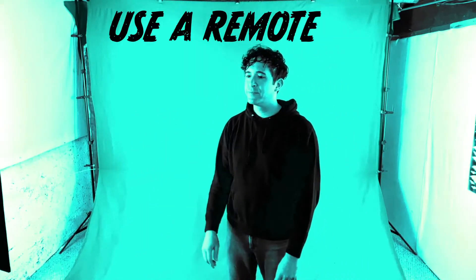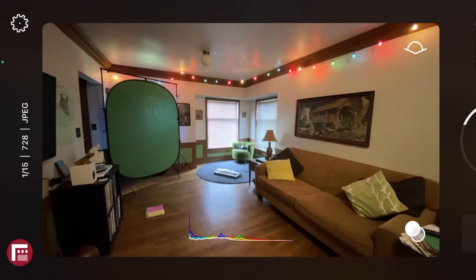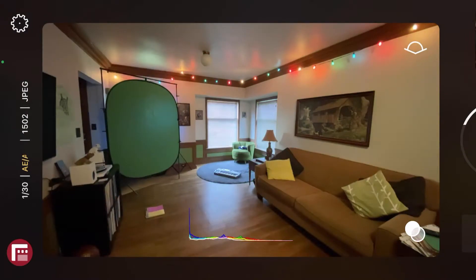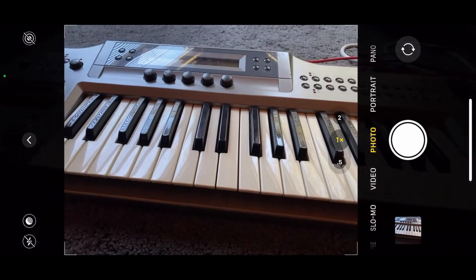Tip number two: it's best not to touch your camera. I recommend using a remote to trigger your camera, like this one. Tip number three: keep your lighting as consistent as possible from shot to shot. Once you have the settings you like on your camera, it's best to lock them into place. I use an app called First Light by Filmic. First Light makes it easy to adjust, set, and lock your exposure and focus into place while using your remote to trigger your camera. The built-in camera on your phone will totally do the trick.